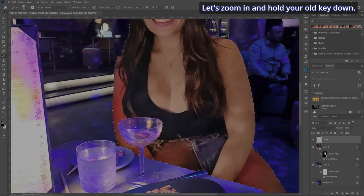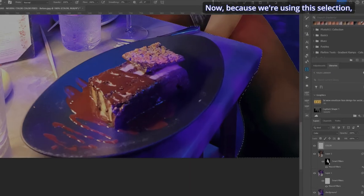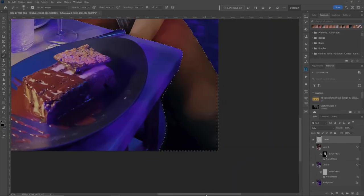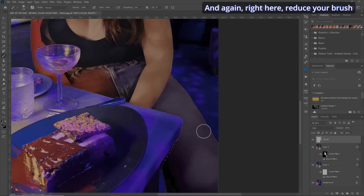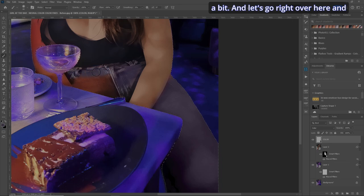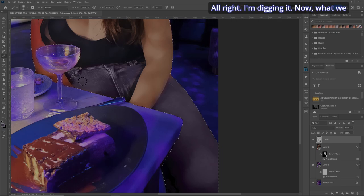Hold your Alt key down and let's grab a good representation of her jeans. Because we're using this selection, we don't have to worry about going outside or inside or anything. Make sure we're painting with the color — hit your X key — and we're just going to go right over here and paint in the blue jeans. Reduce your brush a bit and let's paint in her jeans.